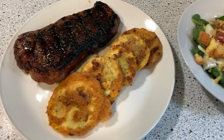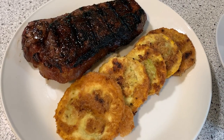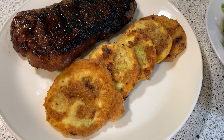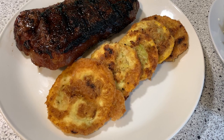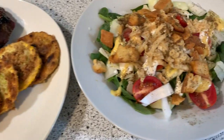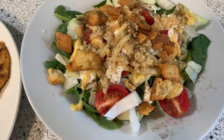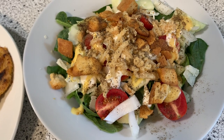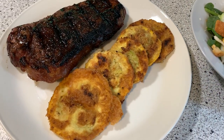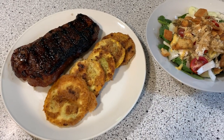Check it out — doesn't this all look delicious? This is a summertime meal with a lot of grilling and garden food. James stopped and picked up these steaks, marinated them all night, and then grilled them. We also have fried squash from our garden — that's probably our favorite way to eat it, albeit not the most healthy. And on the side, a spinach salad with onion, cherry tomato, shaved parmesan, French fried onions, croutons, honey mustard, and ranch. I'm going to show you how I make the fried squash using panko breadcrumbs for a really crispy coating.